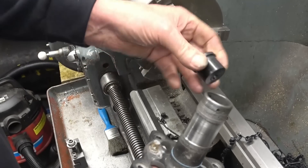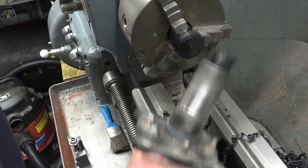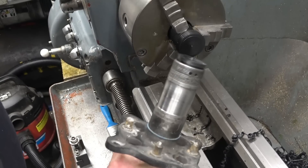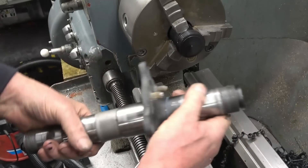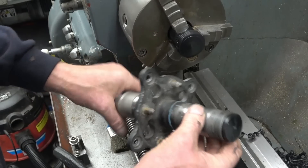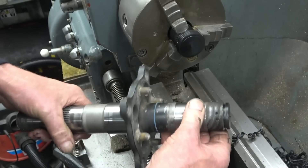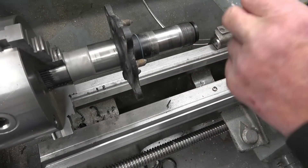That needs to be a nice taper fit in there, which it looks like it's going to be. We can knock it out when we want it out. It just means that when I get this set up in the lathe I can put a live centre in there and it's going to stop it flexing and give it a little bit more strength.